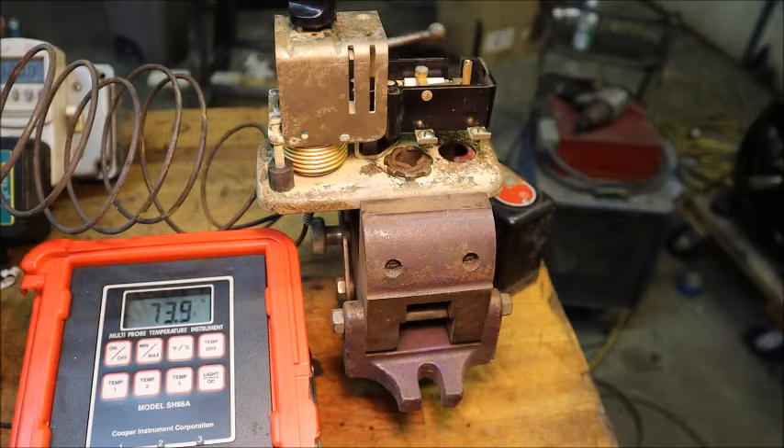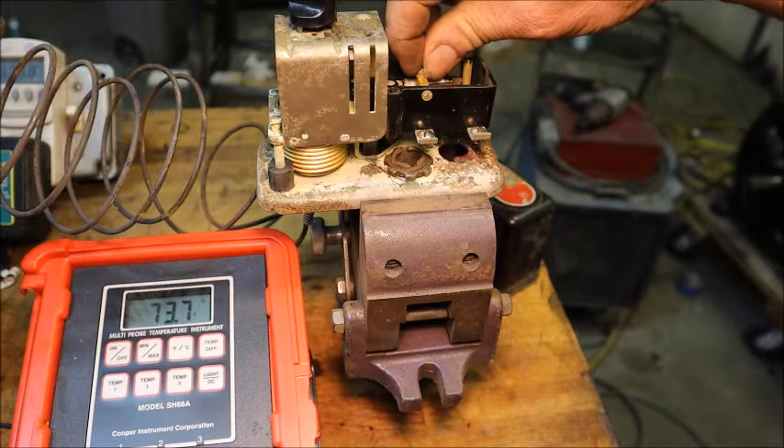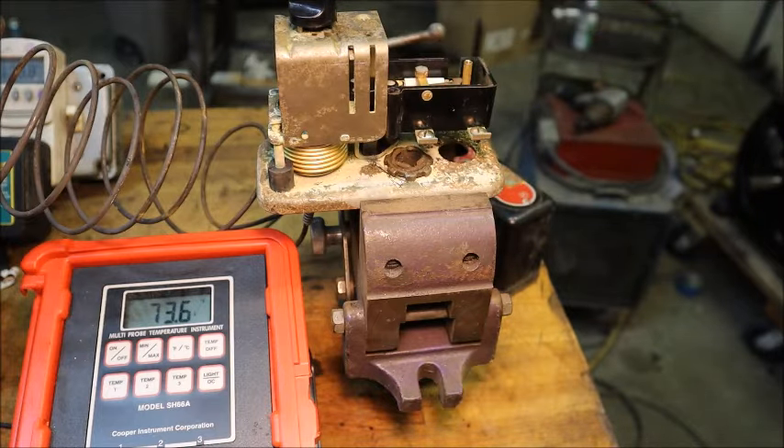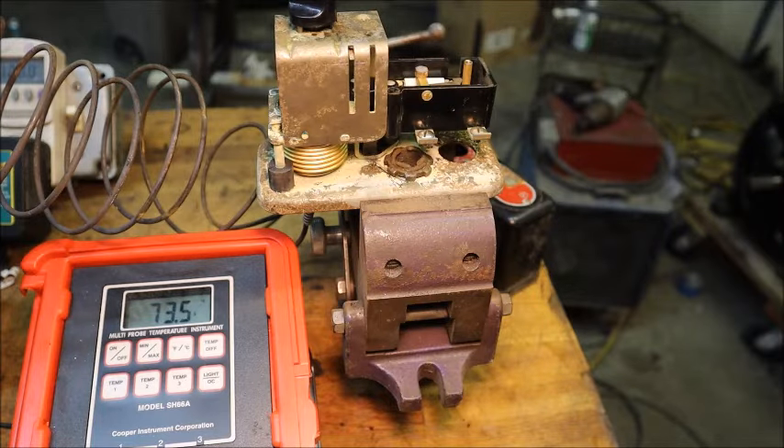These water bath machines typically have a minimum differential between the cut-in and cut-out because you've got tremendous thermal mass in the water and the cycles are hours long anyway. So they minimize the differential between cut-in and cut-out. This screw is what does that on this thermostat and it was pretty much bottomed out to minimize it, so I'm thinking this is probably already set up for a water bath machine — but we're going to find out.